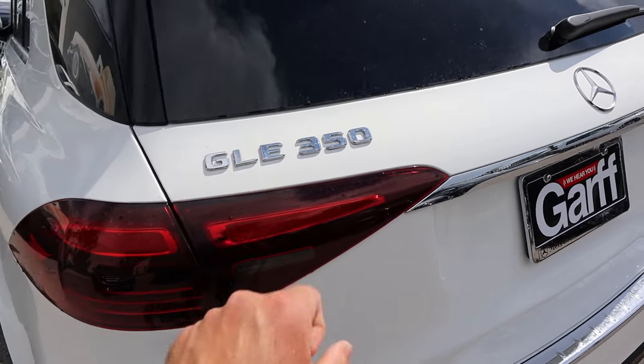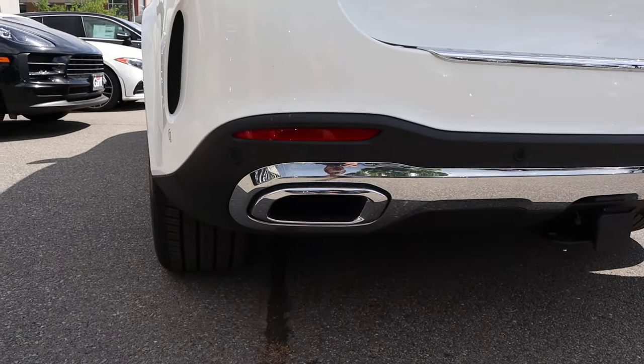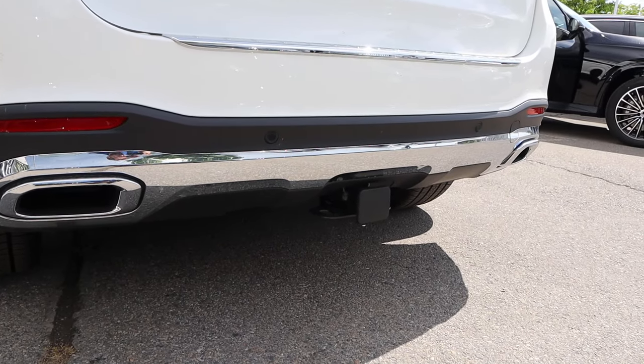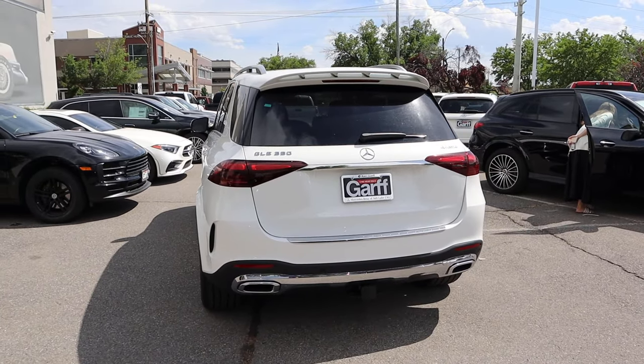Really cool looking taillights here. Of course we get all of our badges on the back end, and then we do have parking sensors here at the bottom. Look at the exhaust tips as well as the receiver hitch there in the center. Let me know what you guys think about the refreshed design here with the GLE.